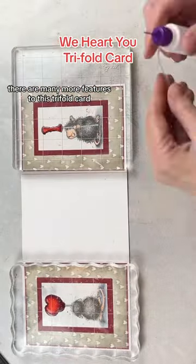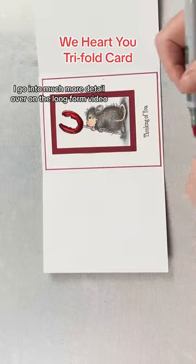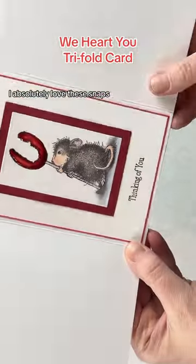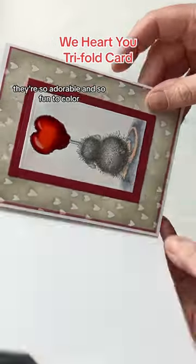There are many more features to this tri-fold card — I go into much more detail over on the long-form video — but here is the finished product. I absolutely love these stamps. They're so adorable and so fun to colour.